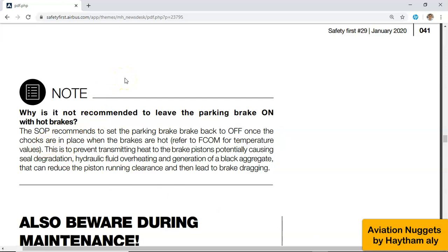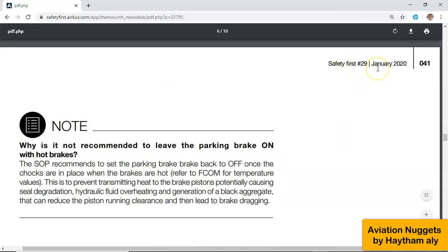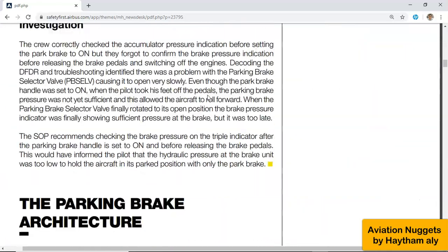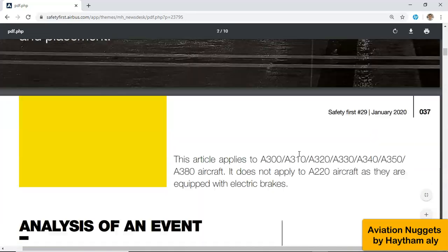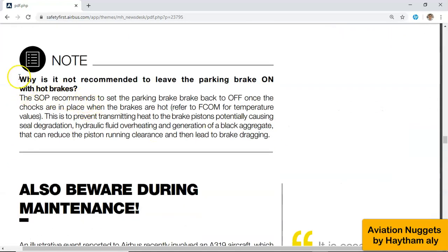This is the Safety First article produced by Airbus, January 2020 — a very important article that Airbus published about safe aircraft parking, for both pilots and maintenance. In this article we find a very good clarification about why you need to release the brake after shocks on. The question is: why is it not recommended to leave the parking brake on with hot brakes? Airbus tells us that the standard operating procedure recommends setting the parking brake back to off once the shocks are in place when the brakes are hot.